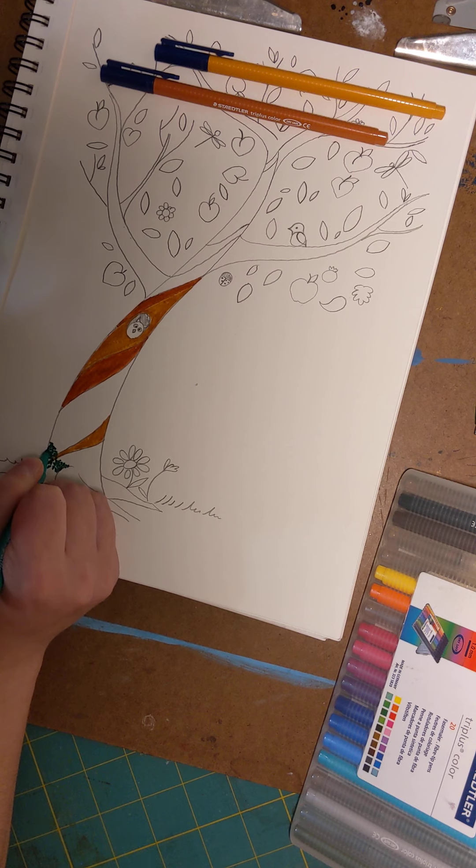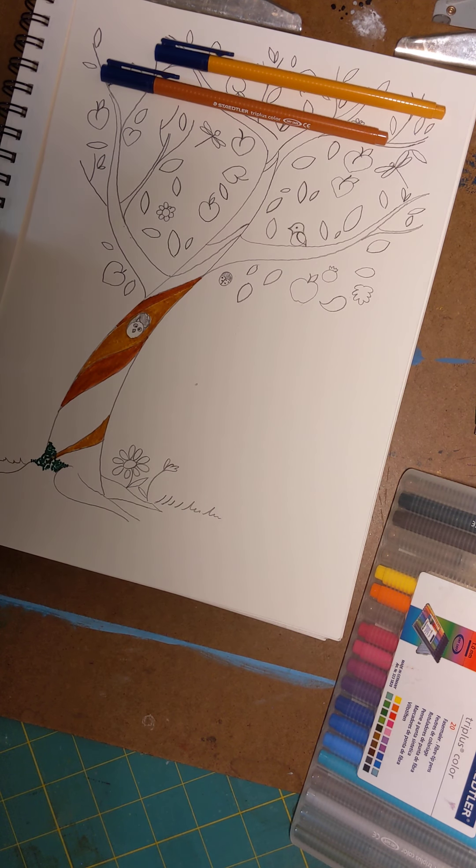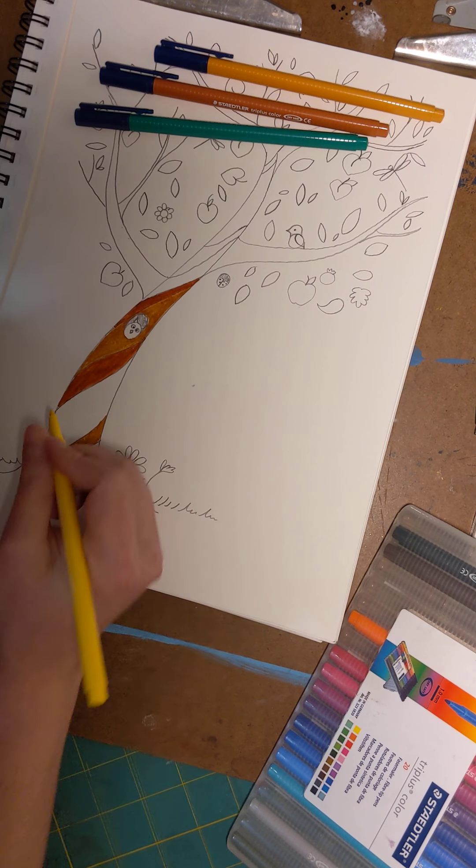I love moss because it grows in all sorts of places that some plants can't grow, and there are all different types of moss. Some of it's real dark green, some real light green. I think I'm going to add a little bit of yellow to my moss just for fun.